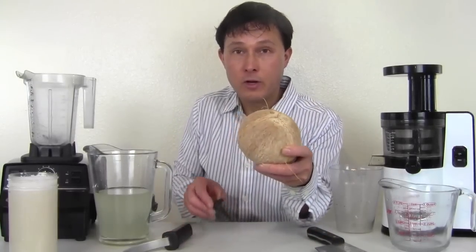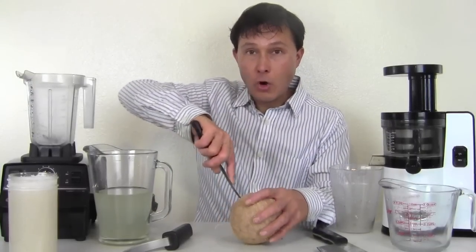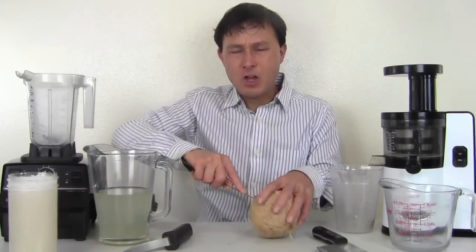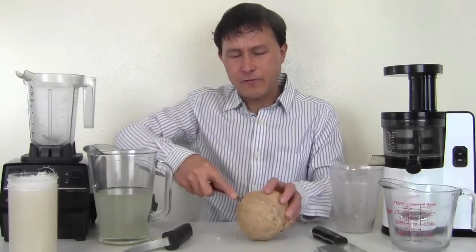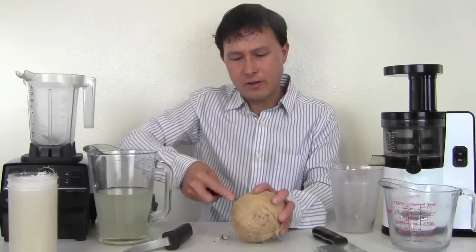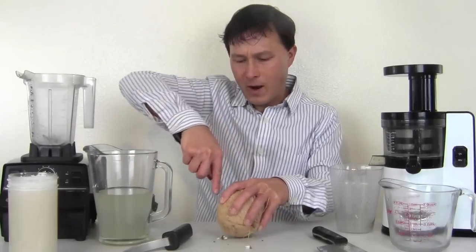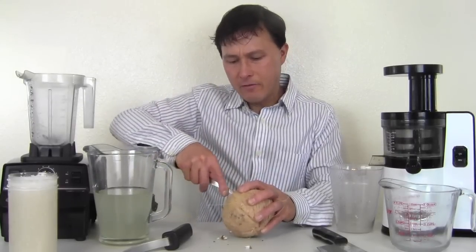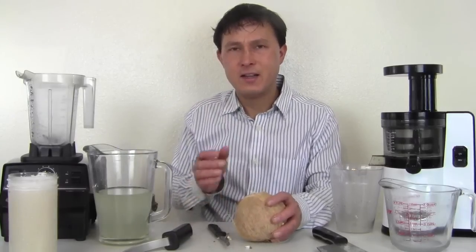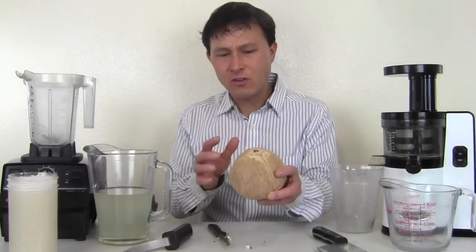Many people ask if they can use coconut flakes to make coconut milk, and I do not recommend that. Coconut flakes, unless you make them yourself, I'm highly confident they do some kind of bleaching — adding sulfides or something to keep them bright white. I break out when I have coconut flakes. Plus you don't get the same texture or consistency, and it won't work as well because you're losing a lot of the water content. Freshness is always best.